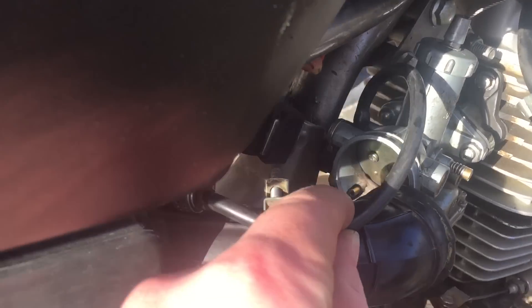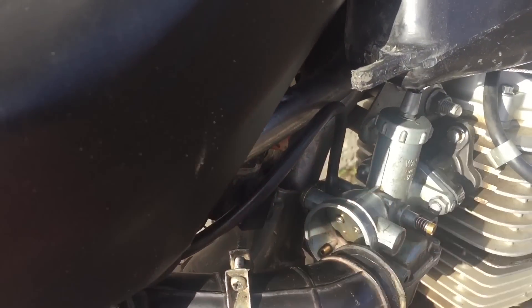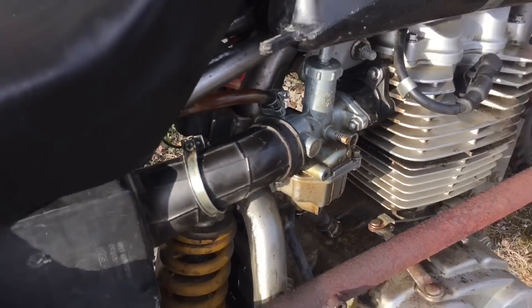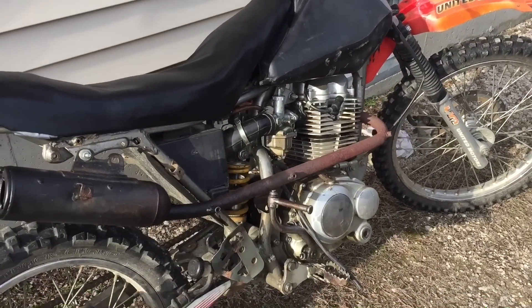I want to fix the position of these fuel lines here because obviously gas cannot go up through that. Alright, so I just cut off a bunch of fuel line and it's definitely a lot better, but I just tried kicking it and bump starting it — no luck at all, not even sounding like it's about to turn over.